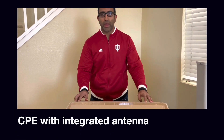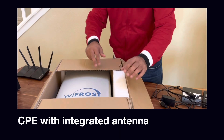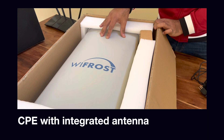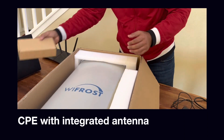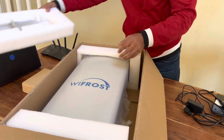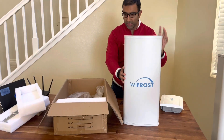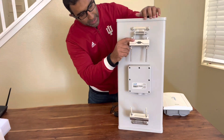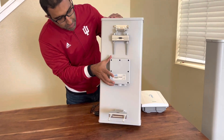Next we will look at the TV white space CPE. Let's see what's in the box. What you see is the CPE antenna — it's a single piece integrated CPE antenna. It comes with its own PoE adapter. In the box there are also some attachment brackets that attach on the back of the antenna. This is the front side of the CPE, and when we look at the back you will see there are mounting brackets which are very standard and simple to use, and then this is the actual CPE radio.